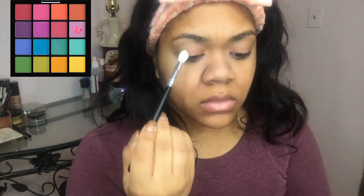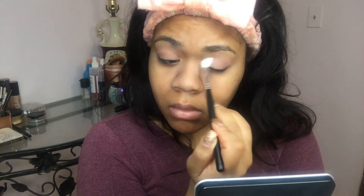Hey guys! Welcome back to my channel! I am so excited to be doing this very beautiful purple and gold royal cut crease for you guys today.